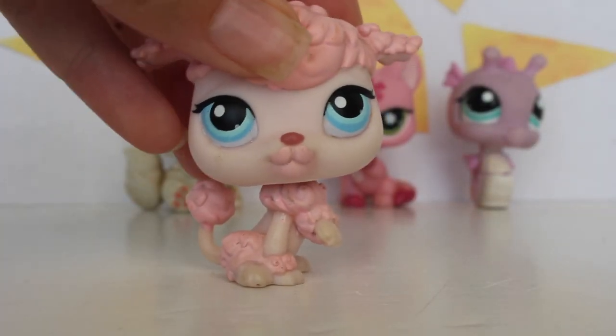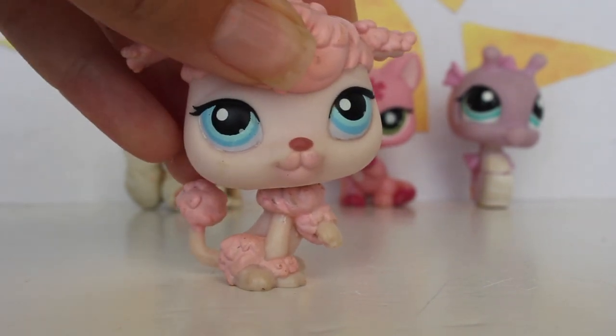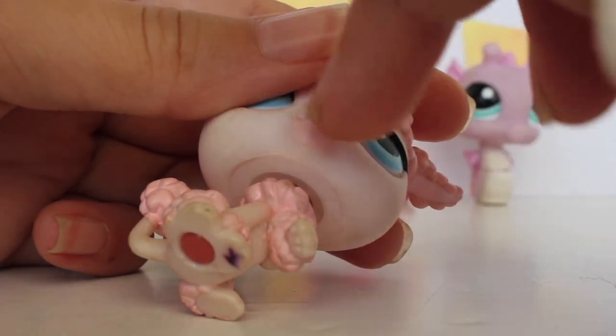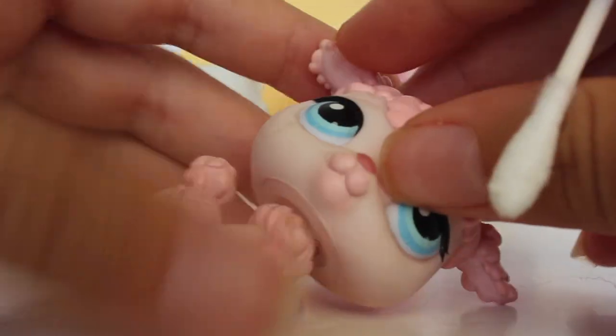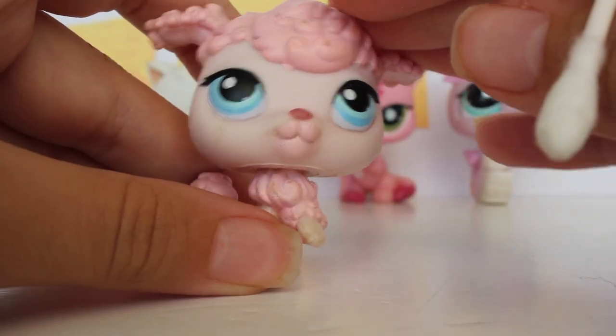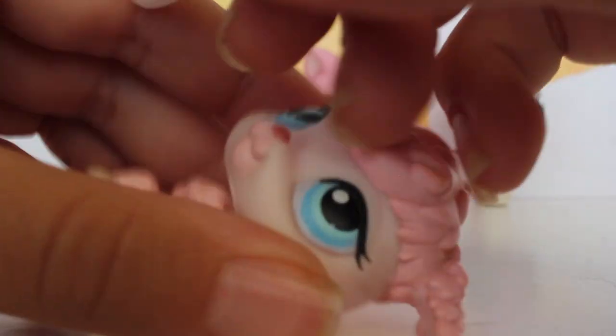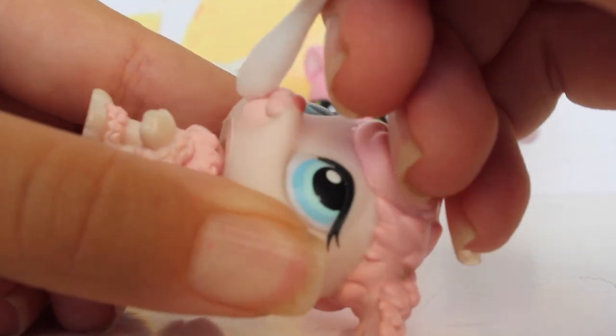So what we're going to be doing first is get some acetone slash nail polish remover and a q-tip, and we're just gonna start off by taking the paint on her mouth off. It just doesn't look good — it looks like she stuck her mouth in a cake or something. I do not like it, so we're getting rid of it.